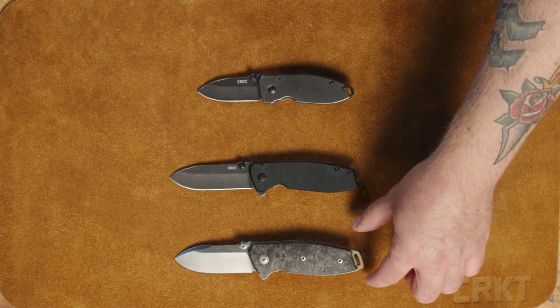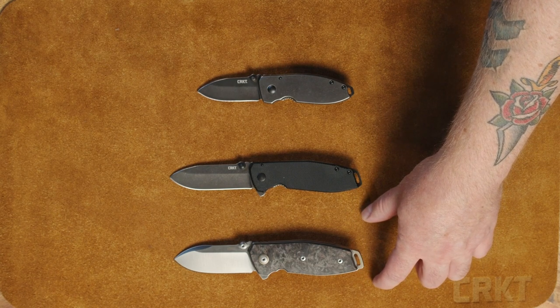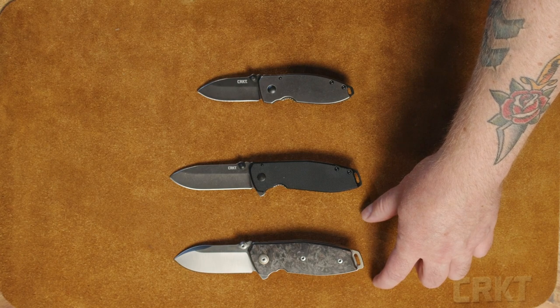I personally prefer the new SQUID II design. It fits in my hand a little bit better, gives me a little bit more heft, and I like that weight in my pocket.